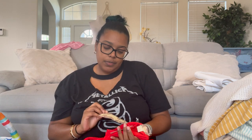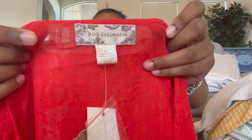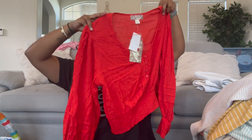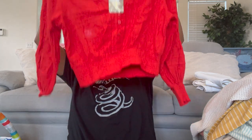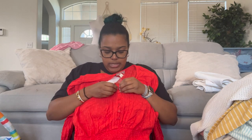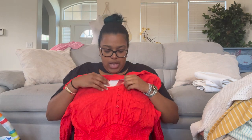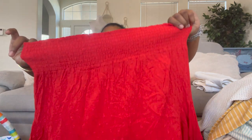This is BOG Collective — Bohemian Original Gratitude Collective — never heard of that brand. It's an extra large Swiss dot poof shoulder cropped blouse with real working buttons and a smocked waistband. Pretty cute.